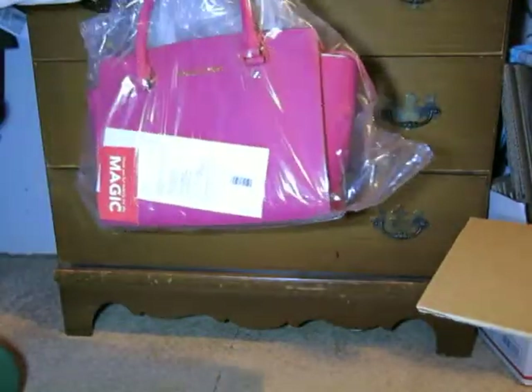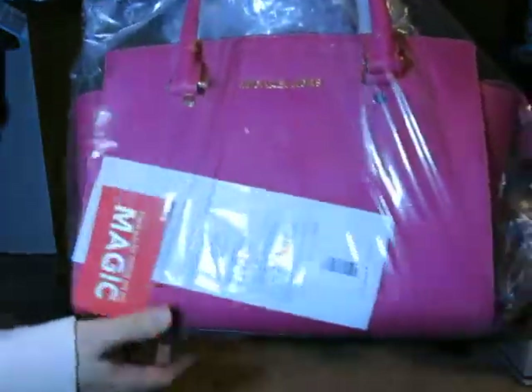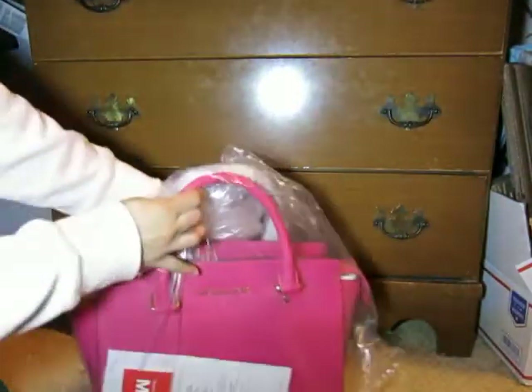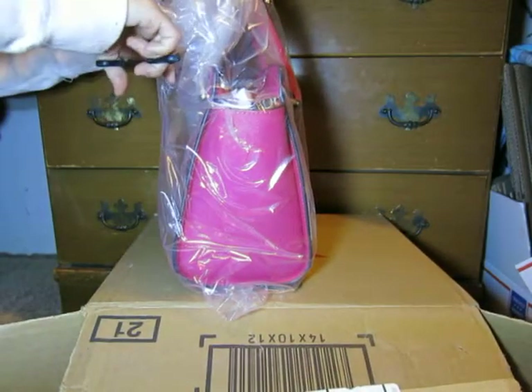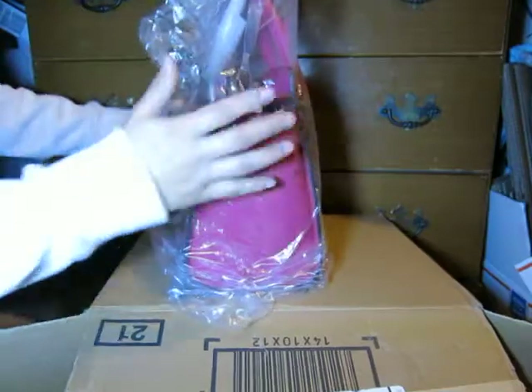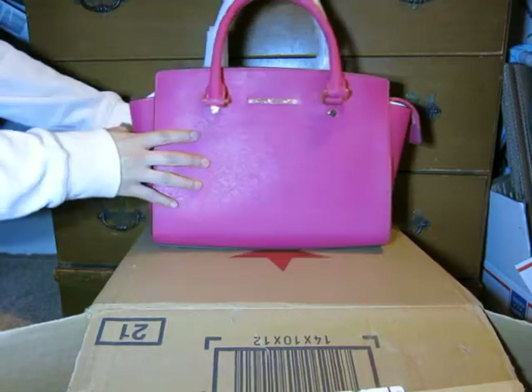This is the bag — the color of this handbag is ultra pink. Look at that color! I got this at Macy's and it arrived today. The original price is $298, but Macy's was having a sale so I got it for $116.93.